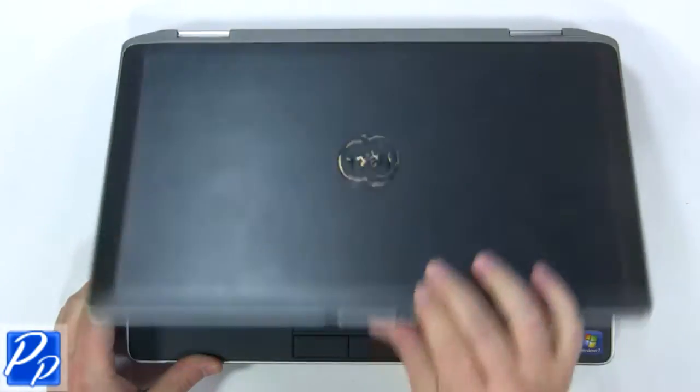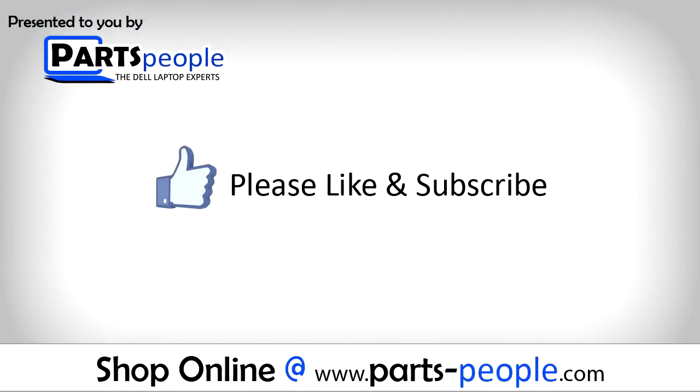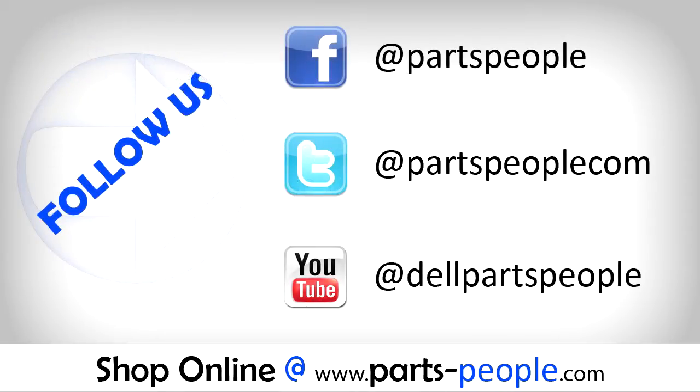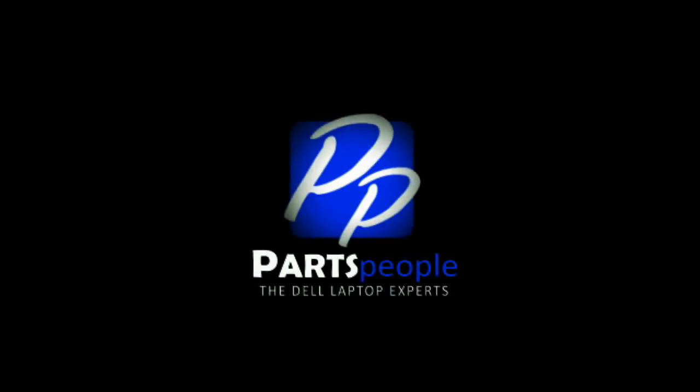View the video description below for links to replacement parts. Thank you for choosing Parts People for your video tutorials. Please like and subscribe to our channel for more videos.